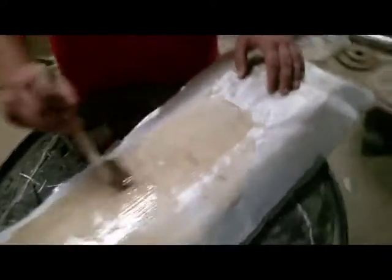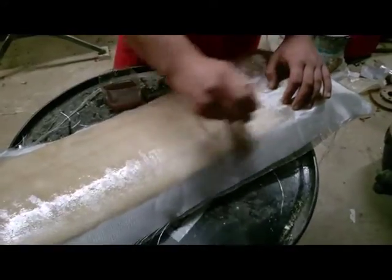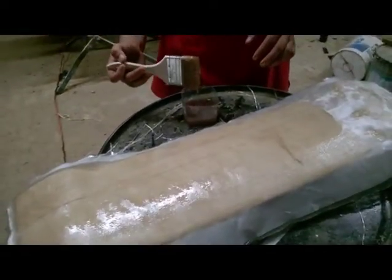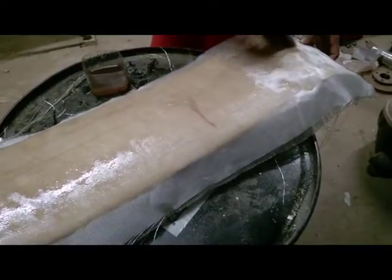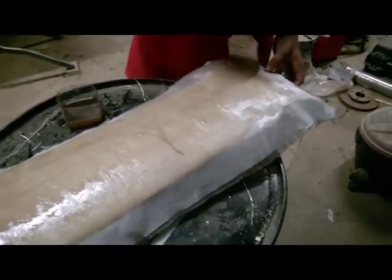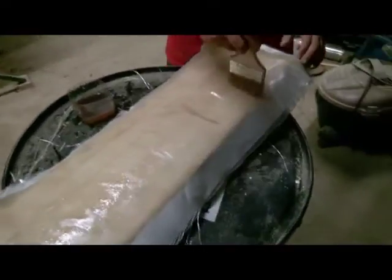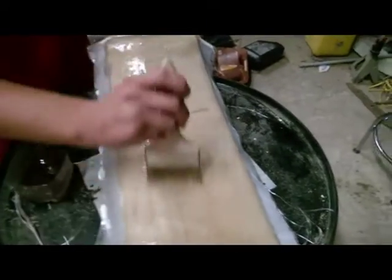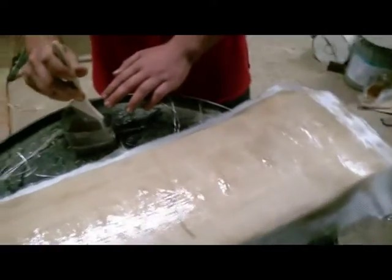Once we have all our layers on and we're satisfied with the thickness, we're going to mark out the pattern and cut it with a jigsaw, just like you would a wooden board. Then we'll mount his trucks, test it out, and order some grip tape - grip tape, that's what it's called. We are successful home engineers!